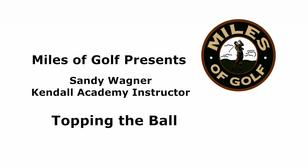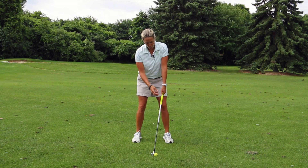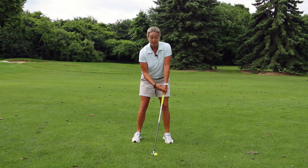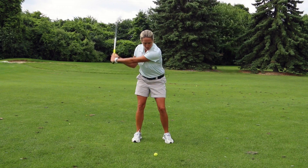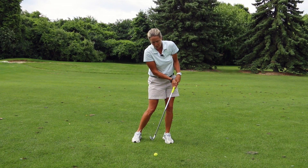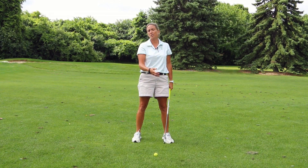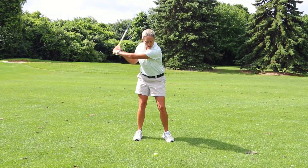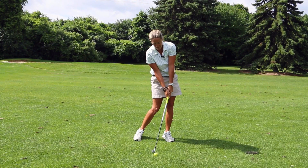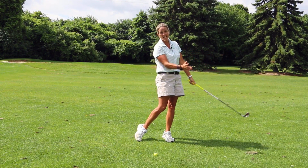The primary reason why people top the ball is they set up so that the left arm and shaft form a lever of this length, and when they return the club to the ball their left arm will primarily pull up — they're actually shortening the lever, exposing the top of the golf ball to the club. Make sure that at impact your left arm and shaft are straight.